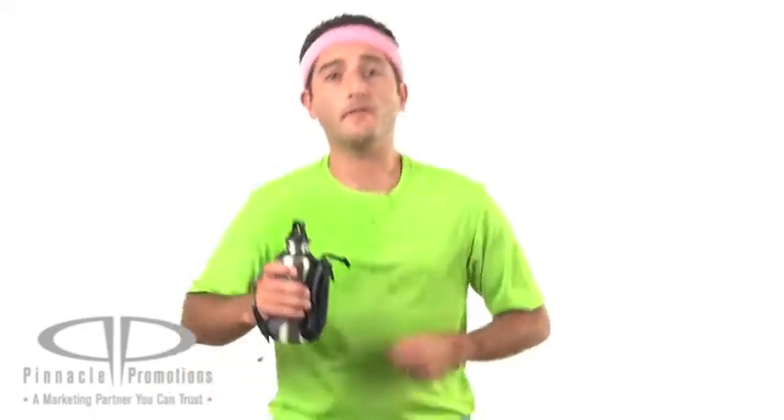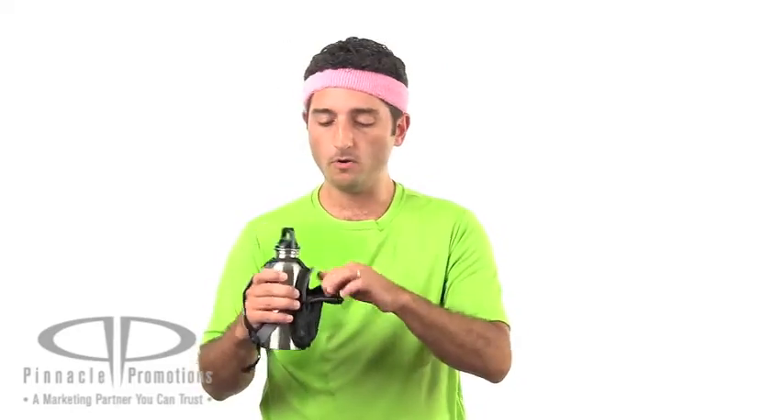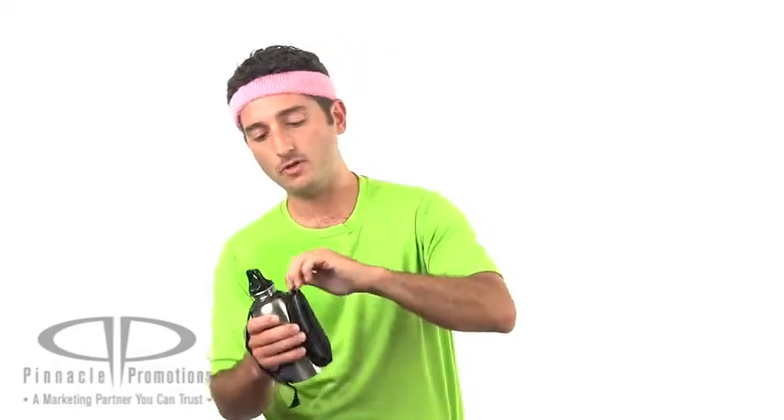This custom water bottle makes a great gift for runners like me. It's got an adjustable hand strap so you can keep a nice tight grip on the 15-ounce stainless steel water bottle. It's got a zippered pouch where you can hold your keys, your music player, your phone, maybe even a snack. The pouch has dual zippers so you can keep headphones coming out of here while you are running.